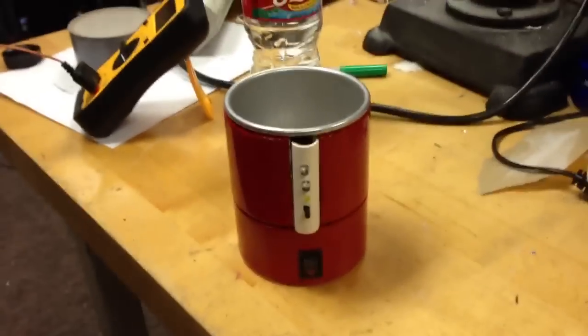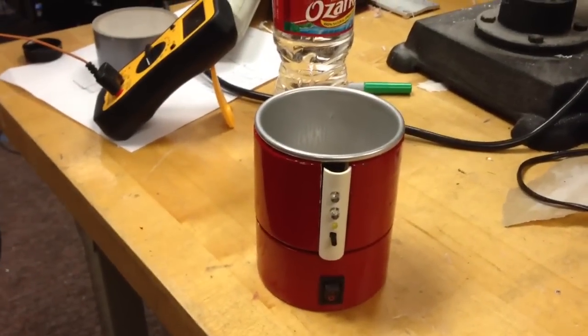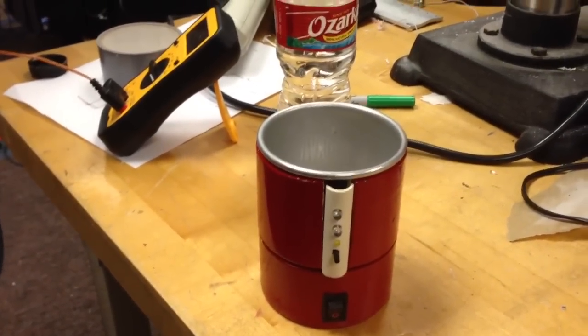This is our temperature project. It's a cup that you can set to your ideal liquid temperature.